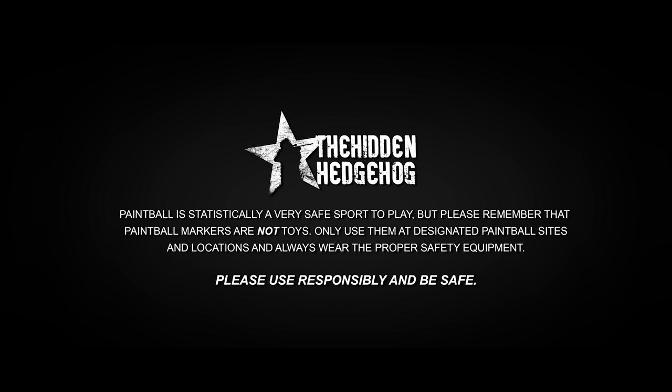Paintball is statistically a very safe sport to play, but please remember that paintball markers are not toys. Only use them at designated paintball sites and locations, and always wear the proper safety equipment. Please use responsibly and be safe.